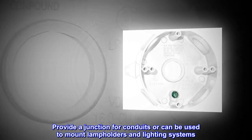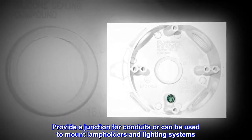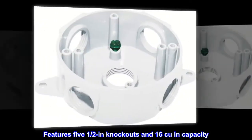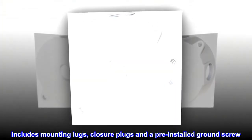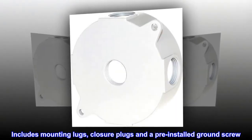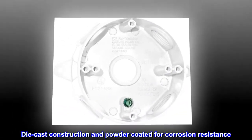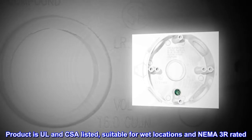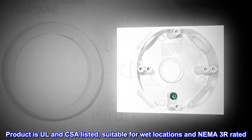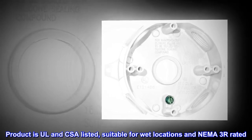Provides a junction for conduits or can be used to mount lamp holders and lighting systems. Features 5 1.5-inch knockouts and 16 CU-inch capacity. Includes mounting lugs, closure plugs, and a pre-installed ground screw. Die cast construction and powder coated for corrosion resistance. Product is UL and CSA listed, suitable for wet locations and NEMA 3R rated.